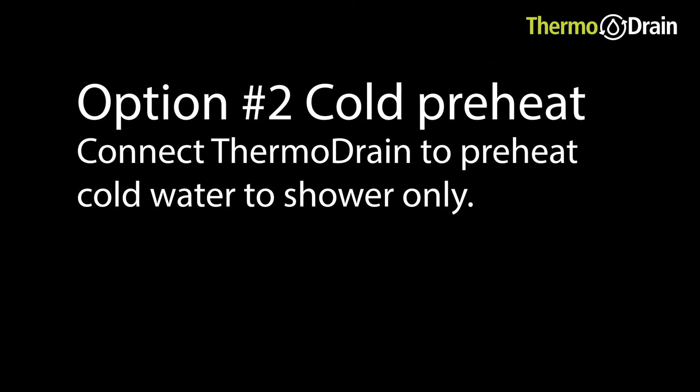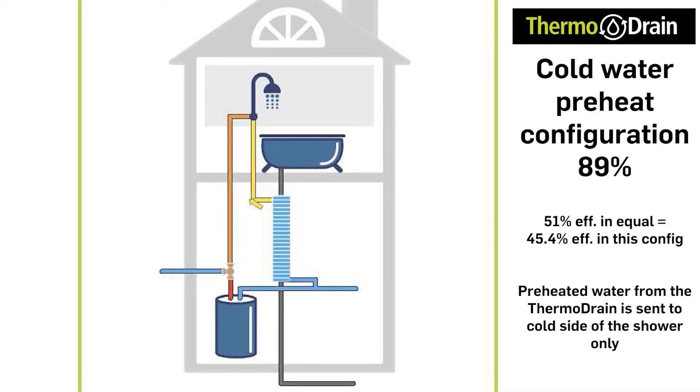Option 2 is the same idea as scenario 1 with the exception that the preheated water from the thermodrain is going to the cold water side of the shower only — we are no longer feeding the cold inlet of the hot water heater. Note that this is the second most efficient way of hooking up the thermodrain and will perform to 89% of the unit's rated efficiency. For example, on the unit we are testing, if hooked up in this method — cold water preheat to the shower only — the efficiency of the entire system would be 45.4% versus scenario 1 where it performs at the full rated efficiency of 51%.